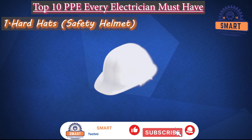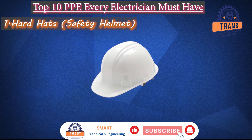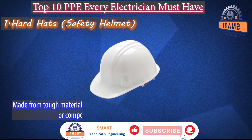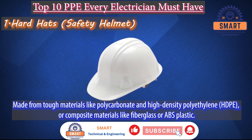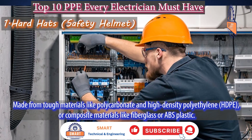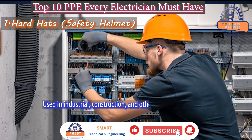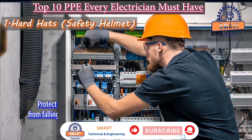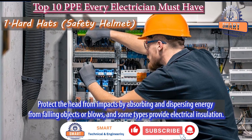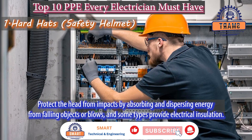Firstly, hard hats and safety helmets. Safety helmets, or hard hats, are personal protective equipment made from tough materials like polycarbonate and high-density polyethylene (HDPE), or composite materials like fiberglass or ABS plastic. They are used in industrial, construction, and other work environments to protect the head from impacts by absorbing and dispersing energy from falling objects or blows. Some types also provide electrical insulation.